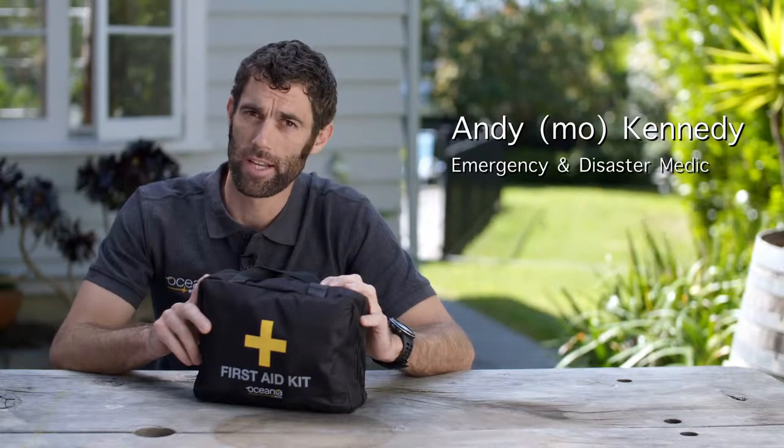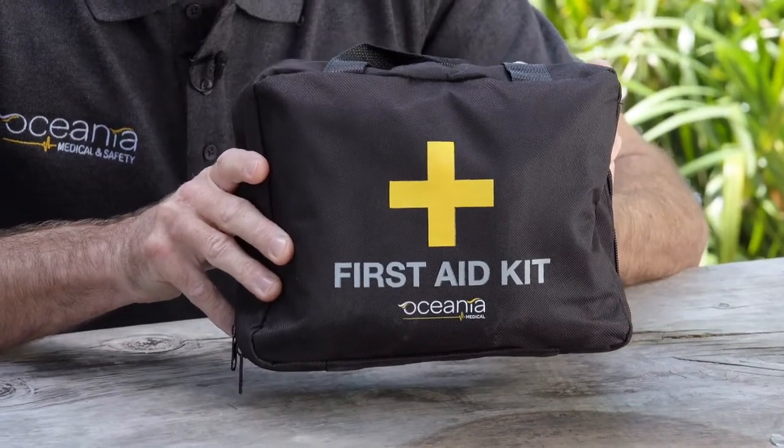My name's Andy. I'm a paramedic with over 10 years of military trauma experience. This here is a forestry or remote site trauma kit.